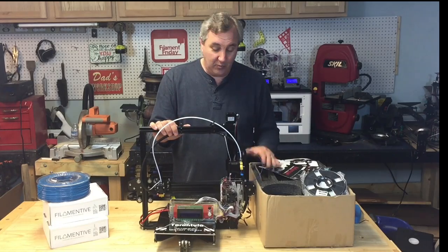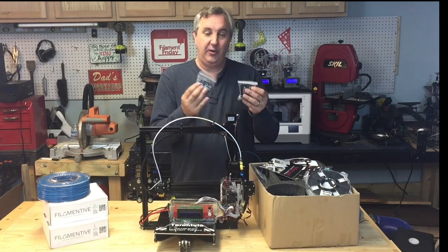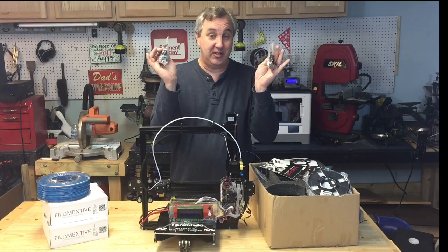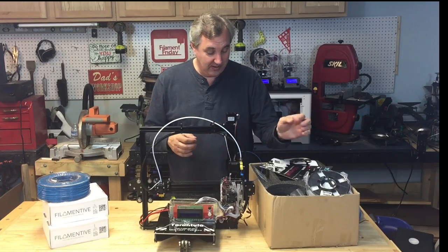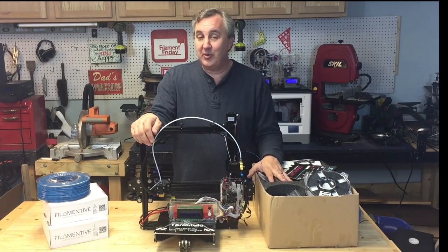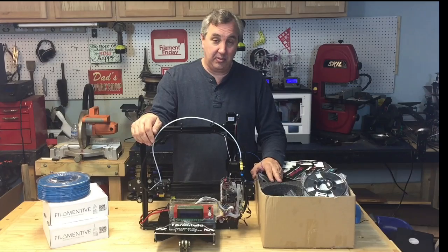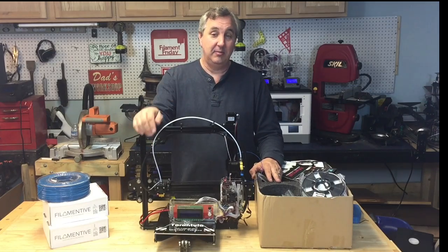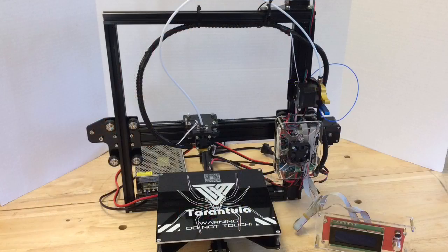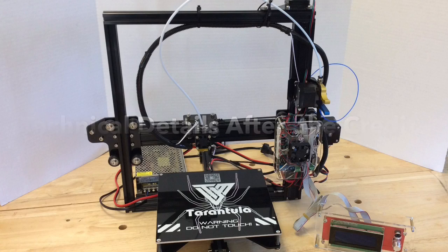Overall, I think it went together pretty well, although I ended up with about three bags of extra nuts and bolts that I honestly don't know what to do with, so I'm sure I've got some mistakes in there somewhere. But it actually printed really well. Let me show you how well it printed by starting with my infamous chest pond. If you want more technical details about this printer, stay tuned past the credits and I'll cover it all.